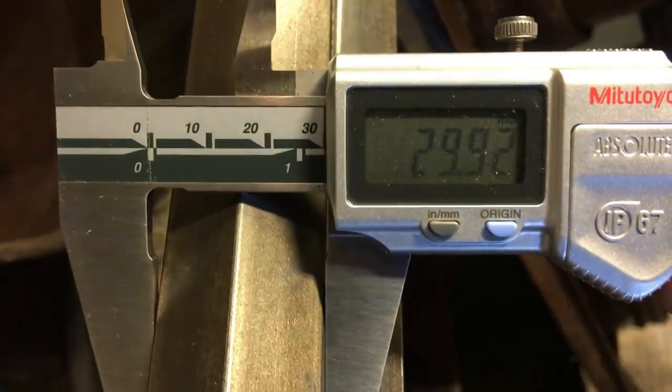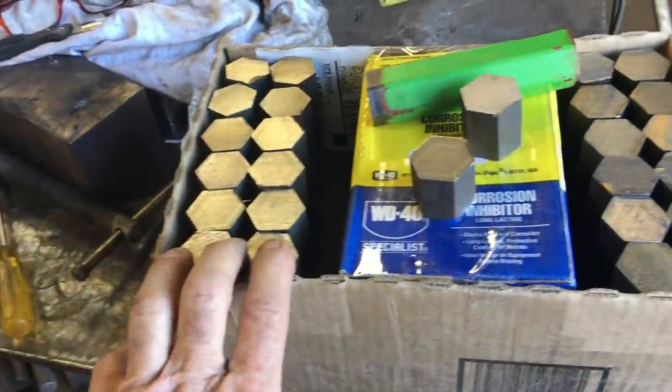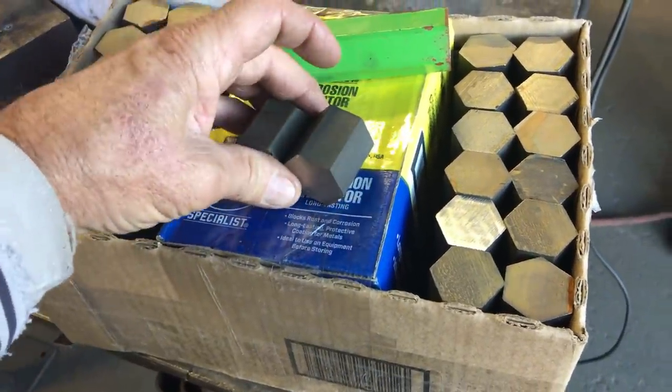I ended up ordering 30 millimeter 4140 material — not your common material. I ordered two lengths; they came in five-foot lengths. Here I got the 24 pieces cut, and that's how much remnant piece I have out of each five-foot length. Not enough to have a mess-up.